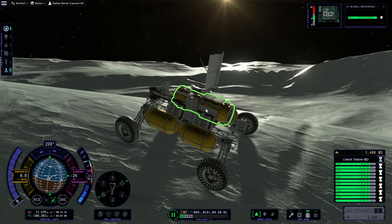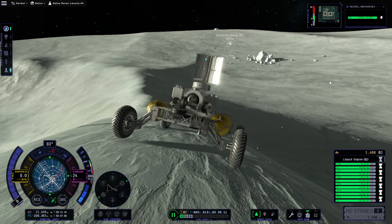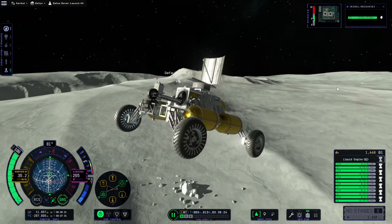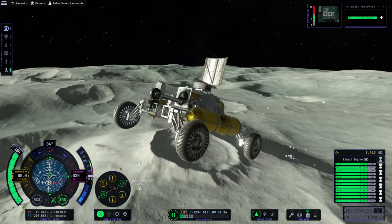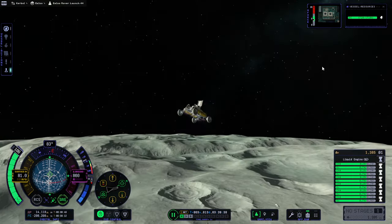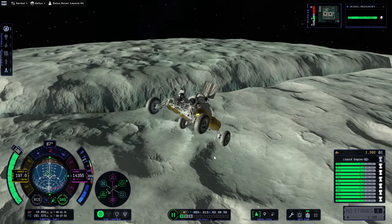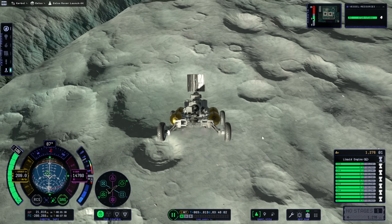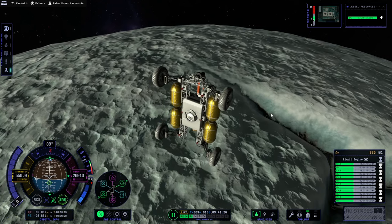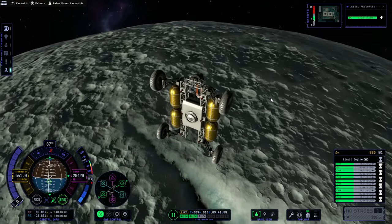I'm going to bring this back up to orbit. I don't know what we're going to do with it after that. Here goes nothing. SAS would be good at this point. Let's be attentive to the whole orbital decay issue — we need to get higher up than that territory. We can send something that can dock to it to try and retrieve the science, maybe. Let's coast — nice and stable here.